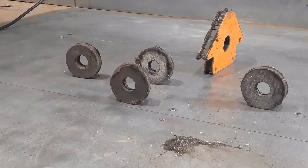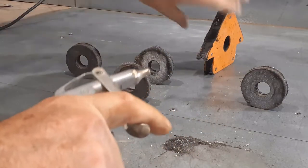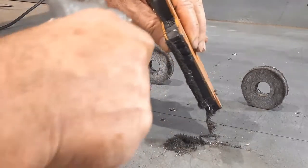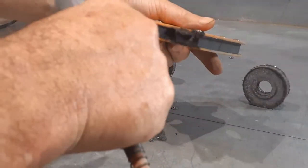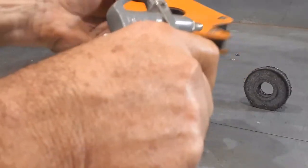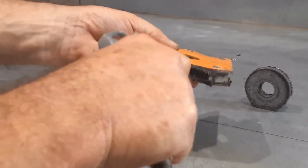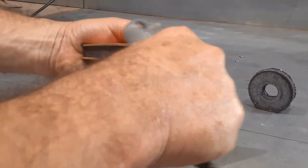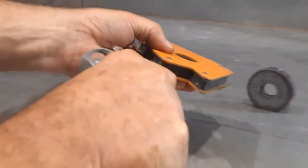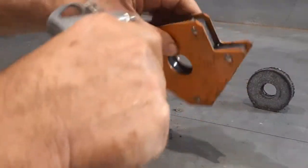Method number three: blow the iron filings off. You will need an air compressor for this method. Simply bring the air nozzle to the magnet and press the trigger. The iron filings will be removed from the magnet. As with method one, the removed filings will be deposited all over your workbench. This method will remove all the iron filings and is by far the quickest method. Thank you.